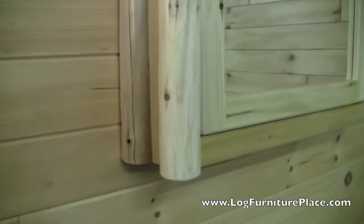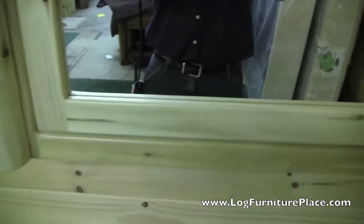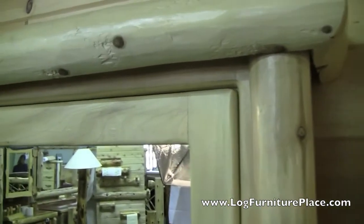The medicine cabinet is solidly built, uses solid wood face frames and sides, and then you have the log accents on the corners and on the top of the medicine cabinet.